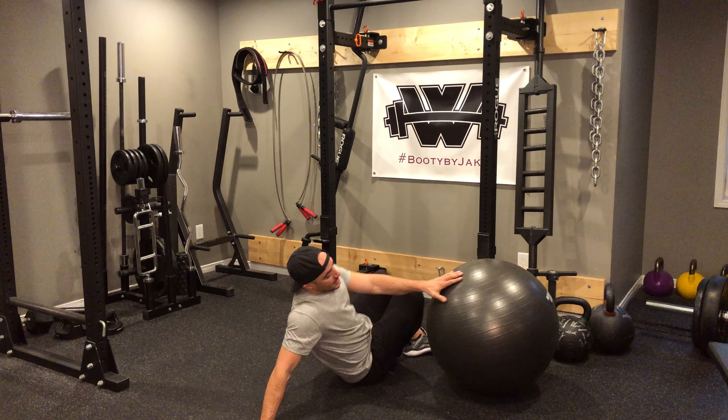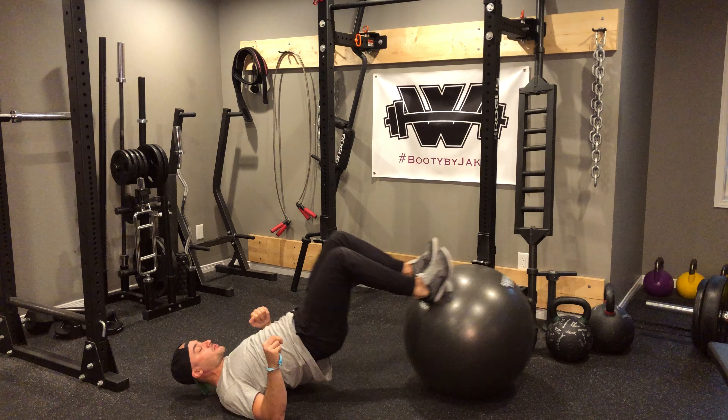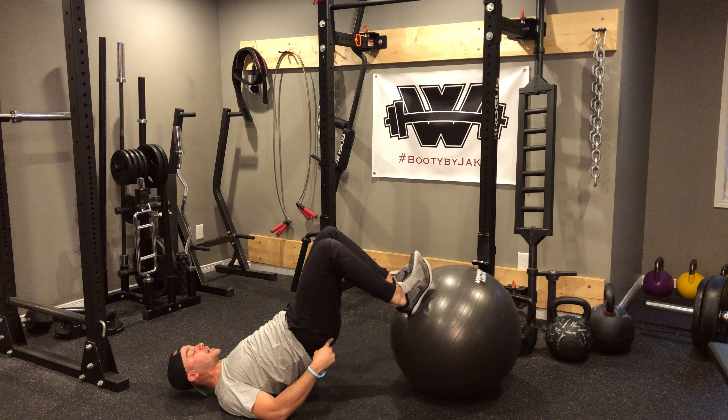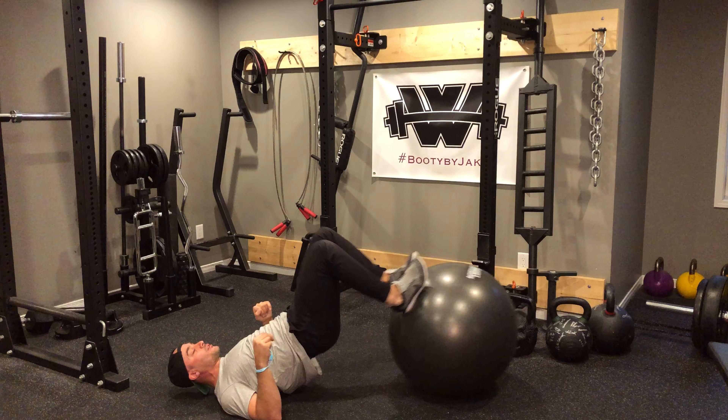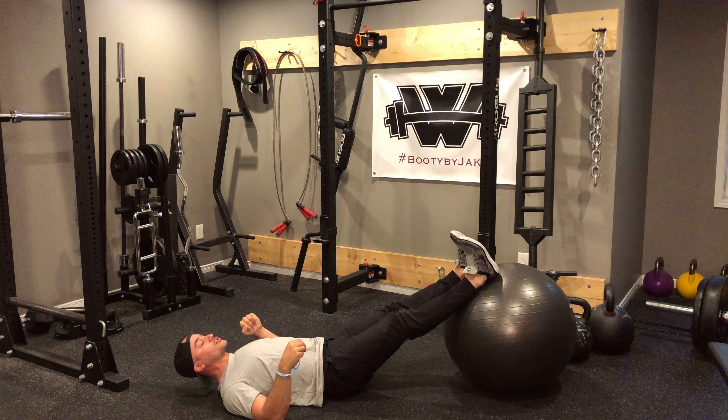From there I'm going to be down on the ground, grabbing the ball, hips bridge up, and I'm going for hamstring curls. Notice how my hips come as high as I can get them — heels in, down, control, heels in, down, control, heels in, down, control.